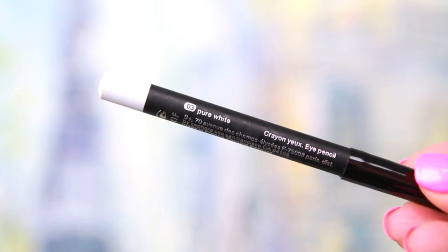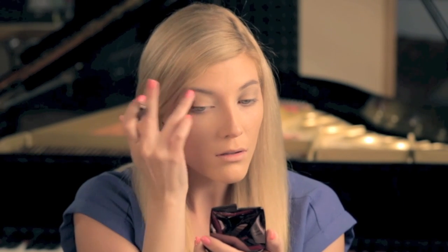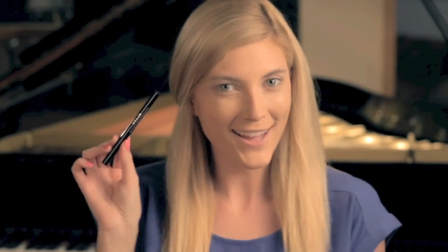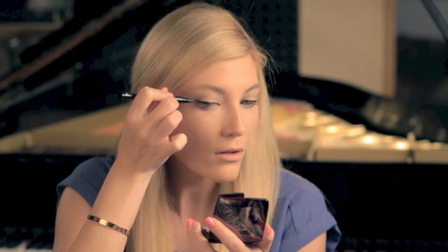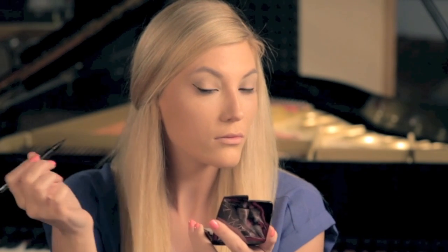Here I'm using my Sephora eye pencil in pure white to highlight underneath my brow bone and in my inner corner, and I'm just using my fingers to blend it out. Next I'm using my favorite liner pen ever — the Stila Stay All Day Waterproof Liner Pen. This stuff is amazing and pretty easy to use. I'm forming an exaggerated cat eye by following my bottom lash line out towards the end of my brow, then connecting it to the top lash line and filling it in to form the cat look.